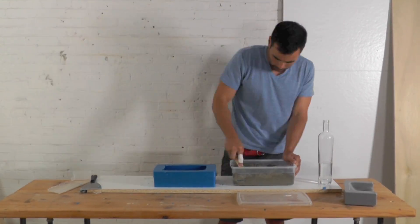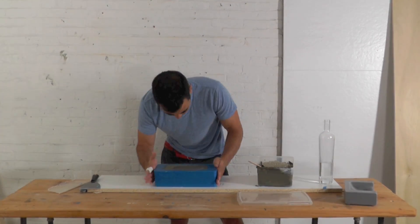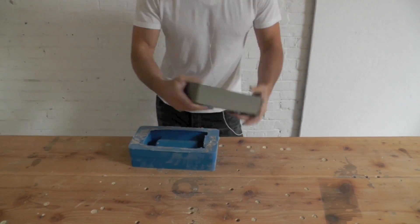I use Quikrete countertop mix. For these types of applications, vibrating out the bubbles is essential. After curing for about 24 hours, I was ready to remove the concrete dish.